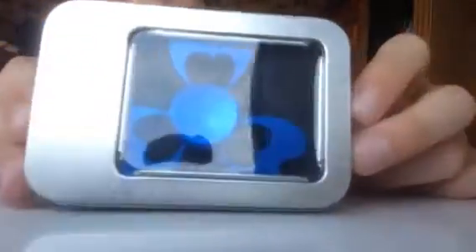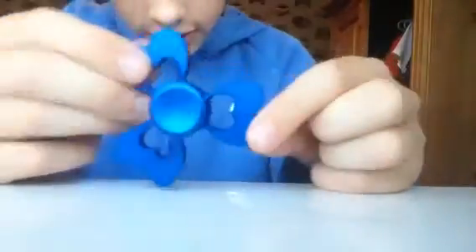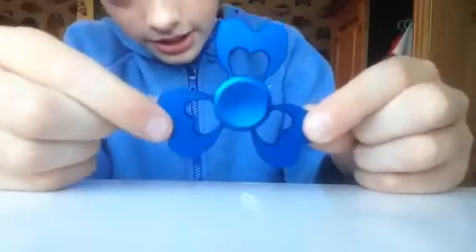I bet you've already guessed it — I'm going to be unboxing a fidget spinner. So guys, here is a fidget spinner. It is a blue fidget spinner, made out of aluminium this time, so it's super light, like extremely light. It looks really cool as you can see.